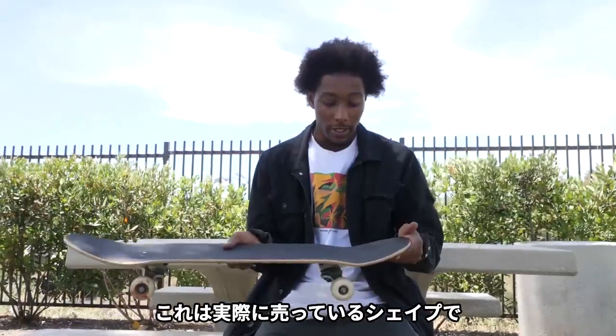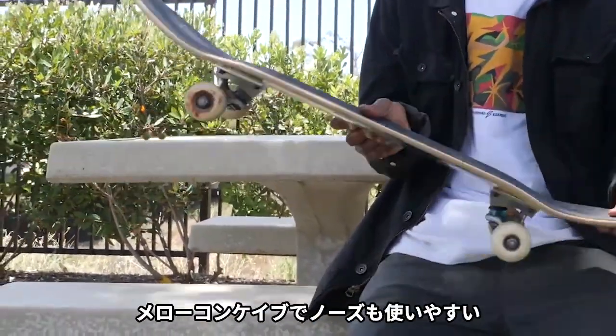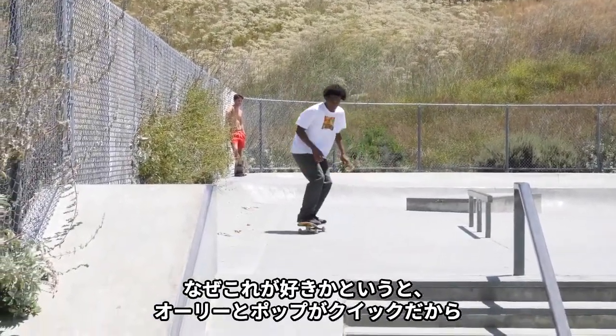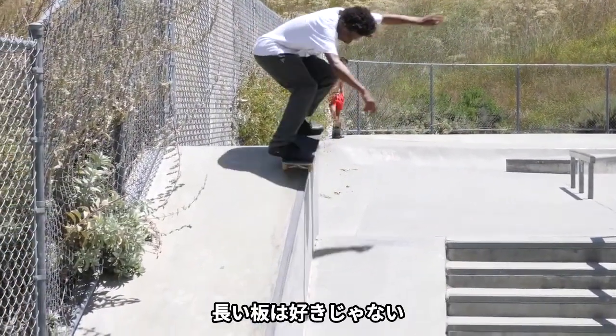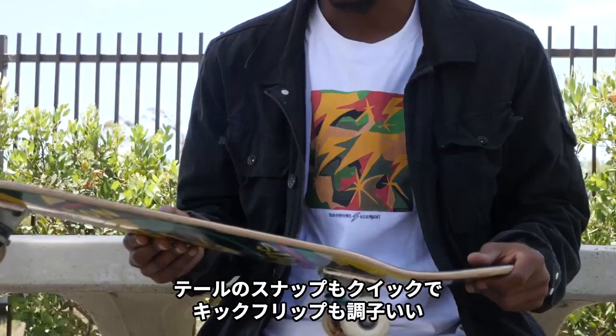This is a shape that we actually sell, and I'm super hyped on it. The tail's not too steep, and the nose is definitely way more mellow than usual noses. I would say maybe it's a little shorter, but I like that because for the nollie, I like it to pop super quick. I don't like it to lag — that's my preference. Same thing with the tail: quick snap, good for kickflips, all that stuff.